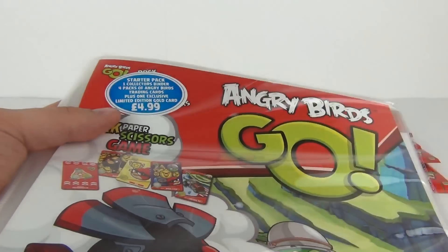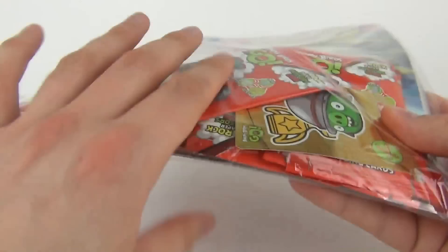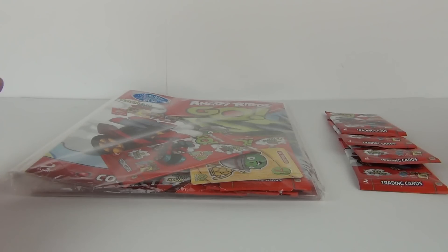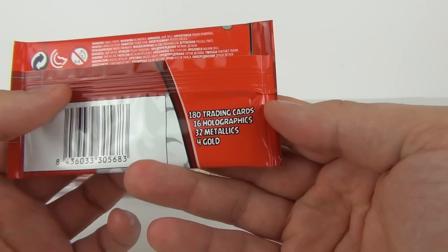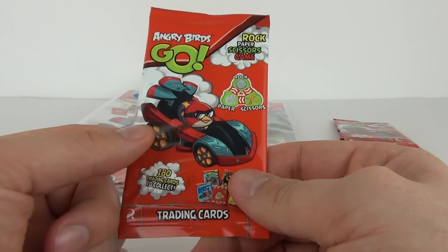It does show you we get the collector's binder with four packs and one exclusive gold card included. This is made by Gyro Max. I also have another four packs of cards here, which will cost in the region of 75 pence each. We have 190 trading cards to collect in this series — 16 holographic, 32 metallics, and 4 golds to collect.